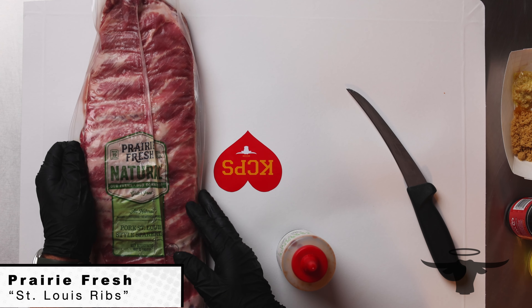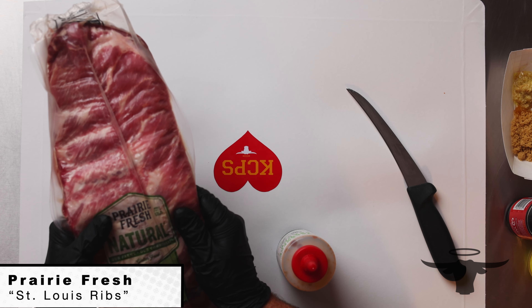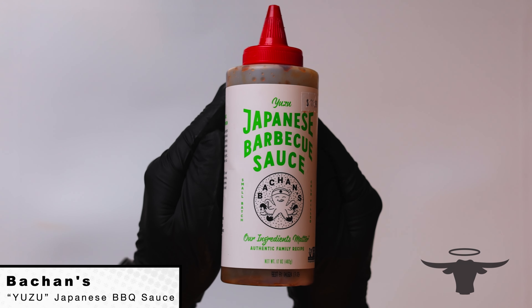We're going to give you a new take on your spare ribs with a Bashan Yuzu rib. We're going to do spare ribs today — I've got our Prairie Fresh Naturals right here — and we're actually going to do these a little bit different. Instead of cooking this as a whole slab, we're going to break these down into individual ribs and cook them with a little bit of an Asian flair.